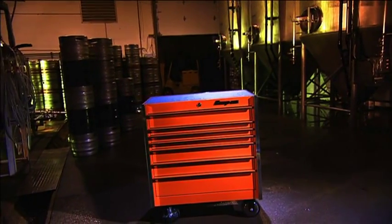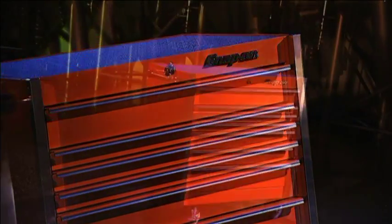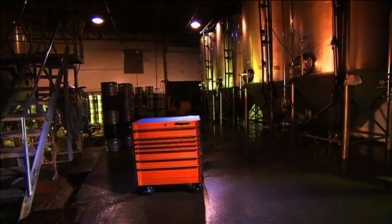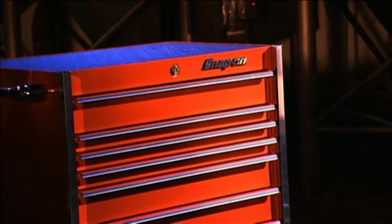Thinking inside the box can be a good thing if you want to organize your tools — and of course, we're referring to the toolbox. Proper tool storage keeps any worksite running smoothly and efficiently. Today, you can really go big on the concept with units designed for mechanics and other pros.